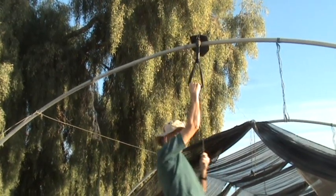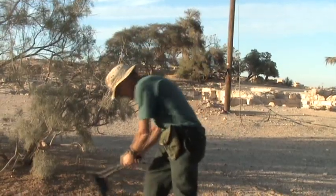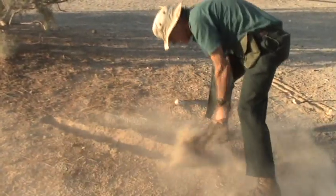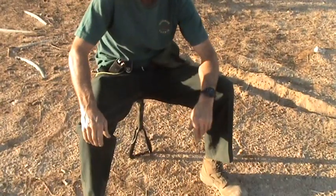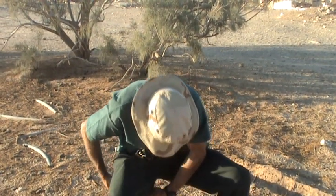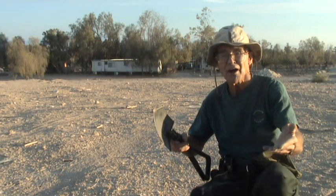This shovel is a holder for all the loose stuff in life. It is also a chair — a comfortable chair. I've sat on it for many hours. If nature calls, you dig a little hole with the shovel and sit over to the right or left, and you have a porta potty.